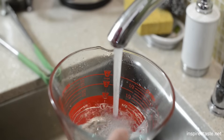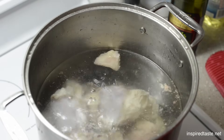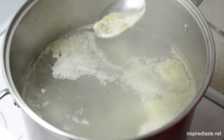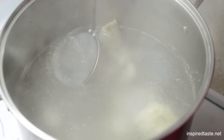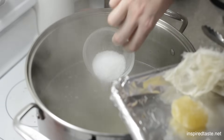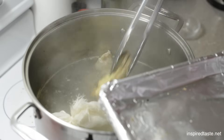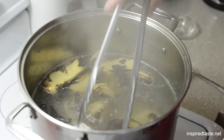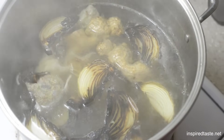Now that we have everything ready, we can start the broth. Add 6 quarts of cold water to the bones, bring to a boil, and if any scum comes to the top, use a spoon or fine mesh strainer to remove it. Then reduce to a gentle simmer and add your fish sauce, salt, the sachet of spices, rock candy, and the ginger and onions from earlier.